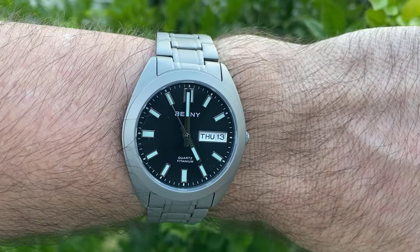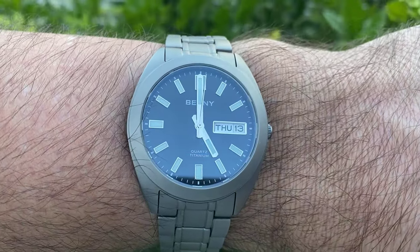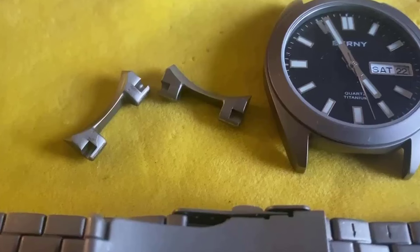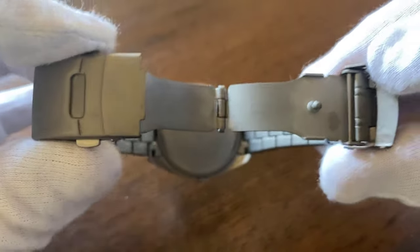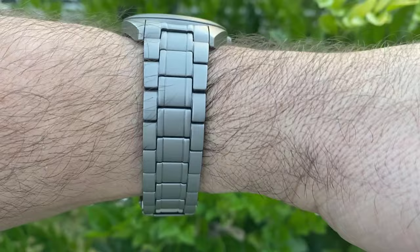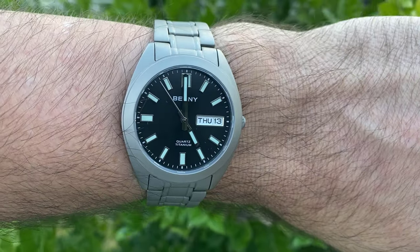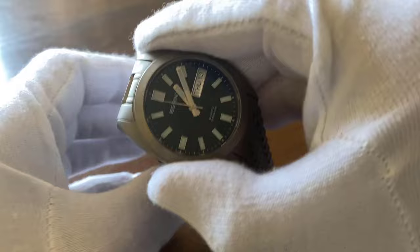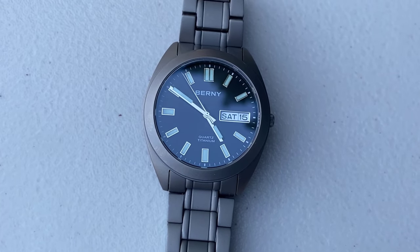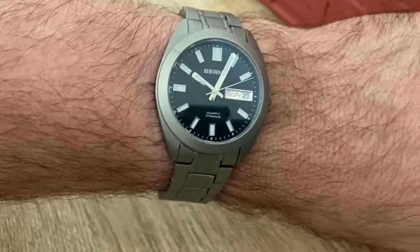The bracelet has a few redeeming features that don't make it a total fiasco. For starters, it is titanium, matches the colour scheme of the watch, and helps keep the weight down. It also features solid end links, a few micro-adjustments, and a signed clasp with push buttons that make operation a simple affair. I found there was a bit of a break-in period where it nipped my hairs for a bit, and then suddenly became more wearable. That said, the whole thing — from its pressed clasp to its push pins — looks, feels, and sounds cheap, and overall gives the Bernie a very budget appearance. It even plays tunes while on the wrist.